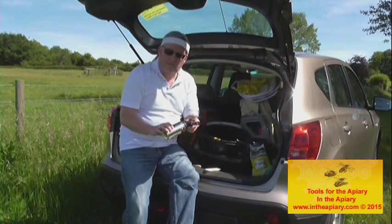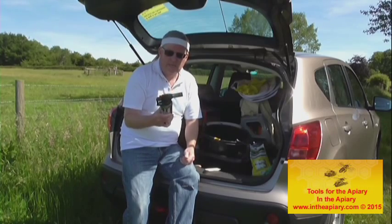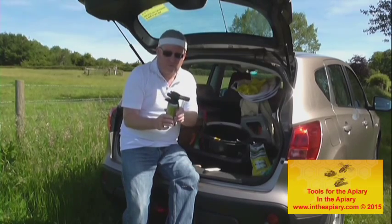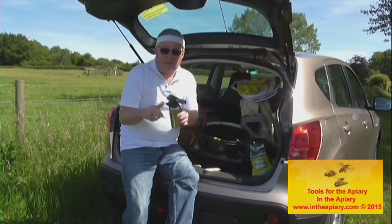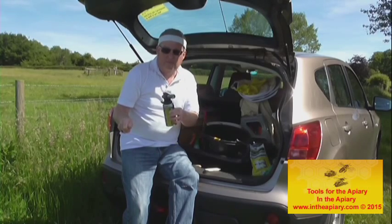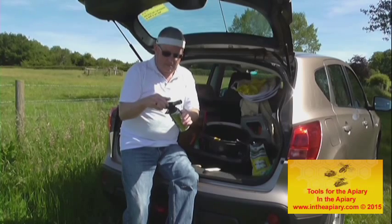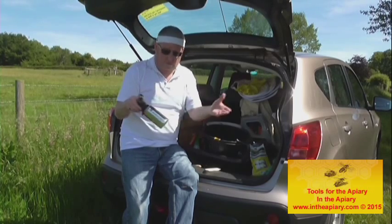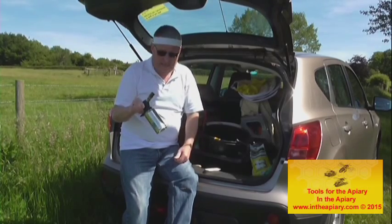Most people's problems are with starting up or lighting the smoker and making sure it continues to burn. I've purchased a proprietary gas product with a self-igniting mechanism — quick release, easy to start up. You light the fuel, close it down, insert it into the smoker, and it's generally done within 15 seconds. Very handy to have.